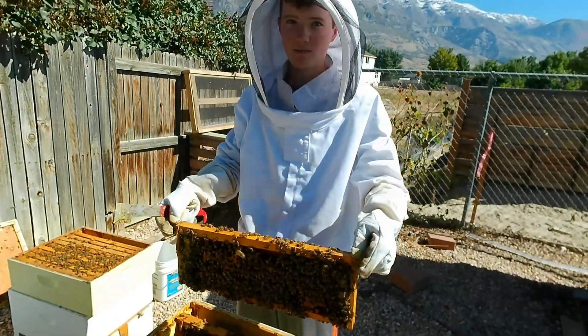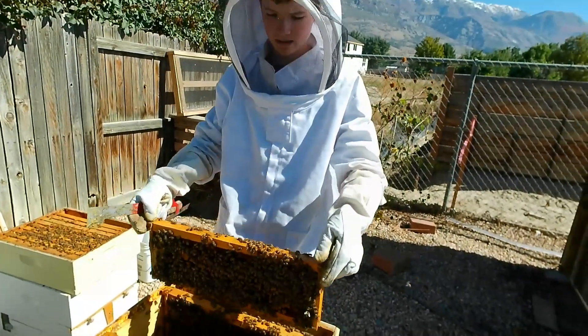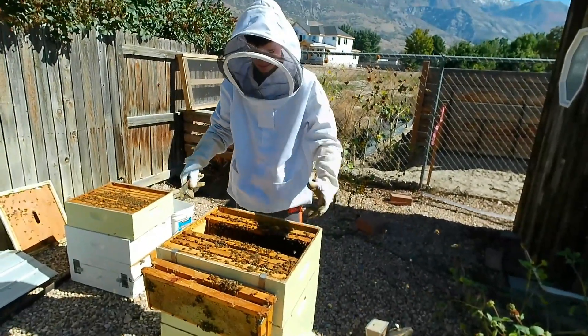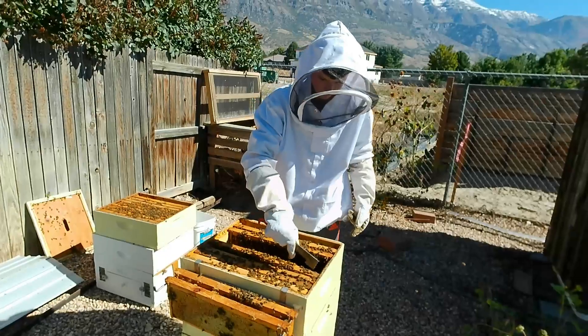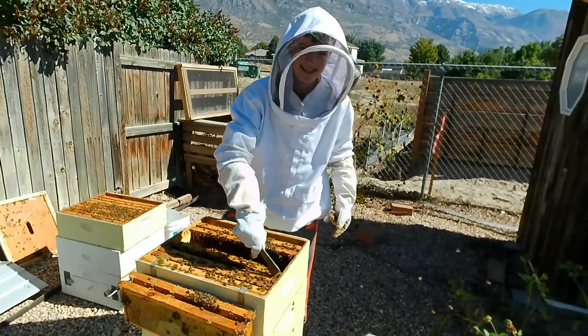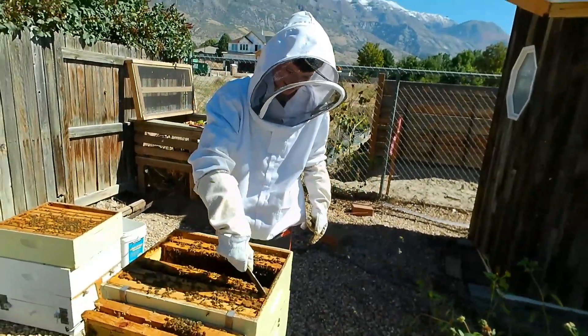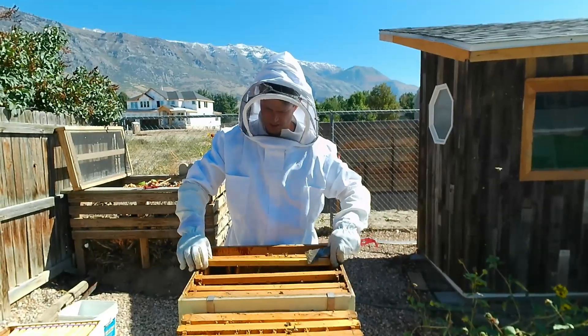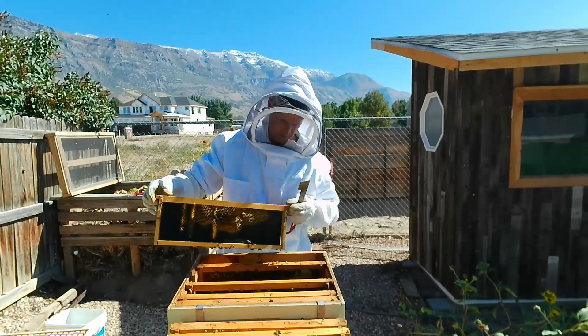There's not much dexterity with these classic beekeeper gloves — I'd call them Jurassic beekeeper gloves, they're ancient. We're here in Ammons' colony and we've got a queen excluder underneath this box and they've been pretty busy.